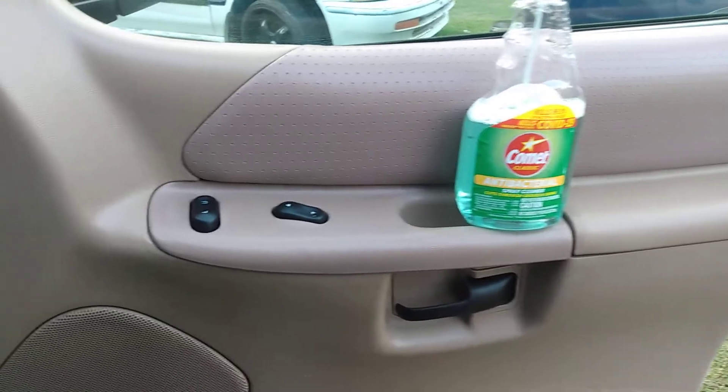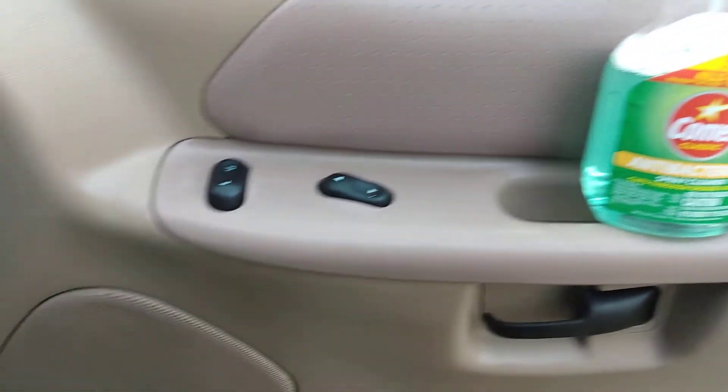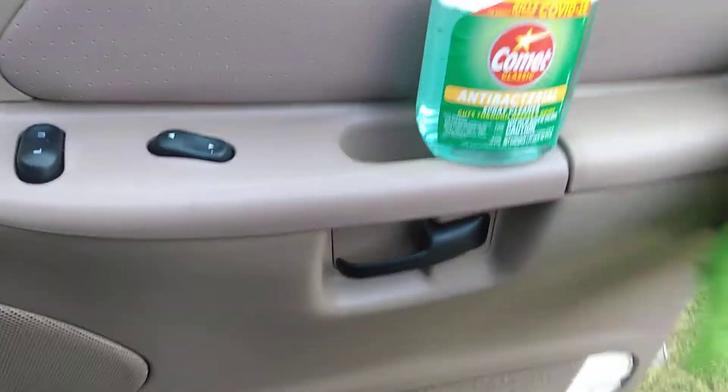It looks almost new — this is a 2001 model vehicle, my second-gen 4Runner, and that door panel looks almost new. I know it's not; it's 20 years old. But I've taken pretty good care of it.